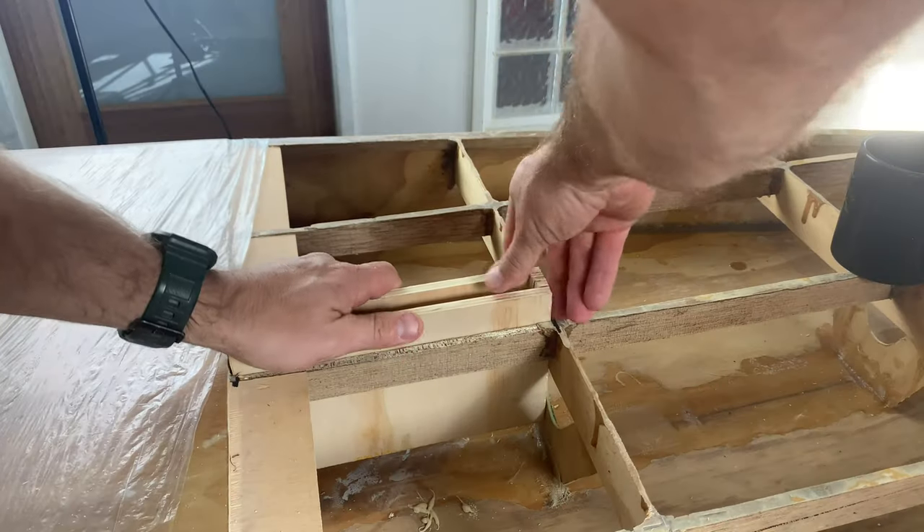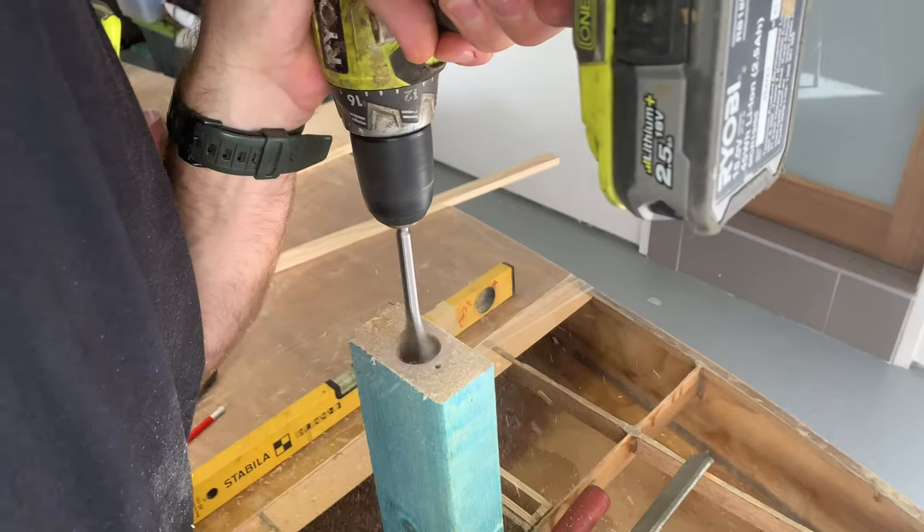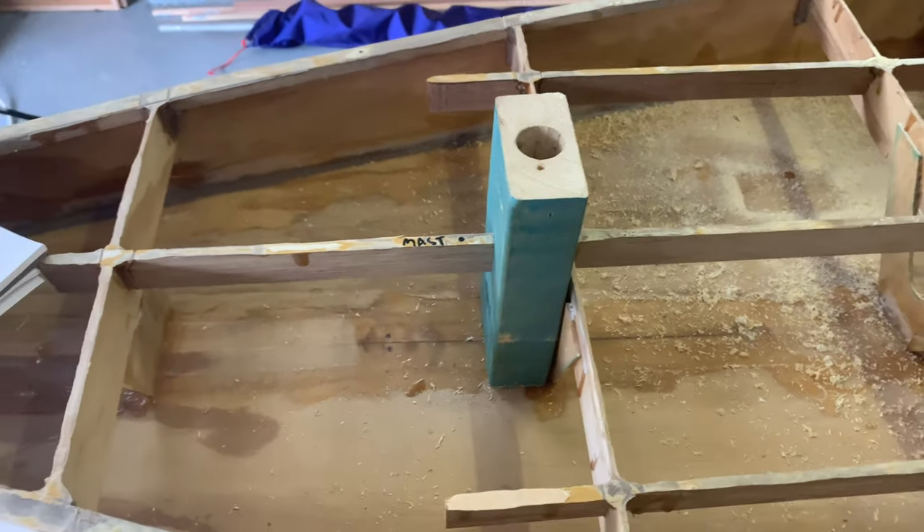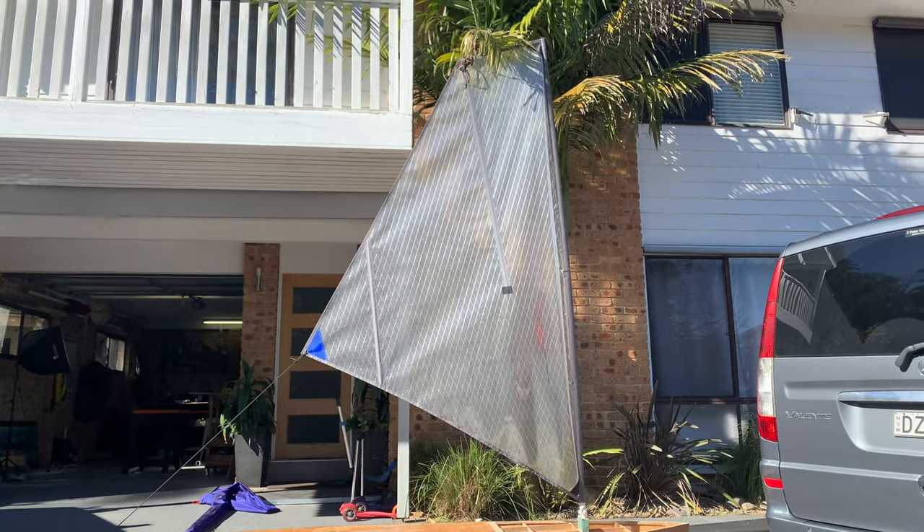G'day guys, Aaron here. Welcome back to the garage for the sail SUP conversion. I think this is episode number three and this one we're going to be installing the daggerboard case, making up the mast support, gluing it all in place and we're going to do a test fit of the sail once it's all dried. So I can't wait to show you guys.